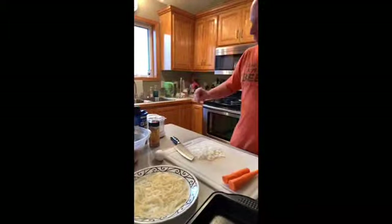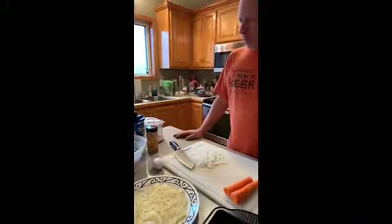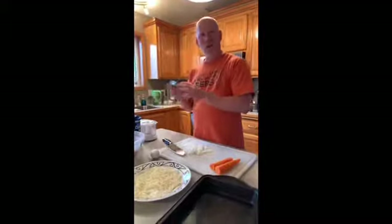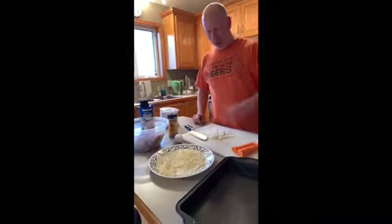So what we've got going on here: we've got 1.6 pounds of ground beef and pork mix, one egg. I usually do Italian seasoning but I'm going to use a little jerk seasoning in it instead — no Italian seasoning, we're going jerk. We're going to have breadcrumbs, carrots, onions.